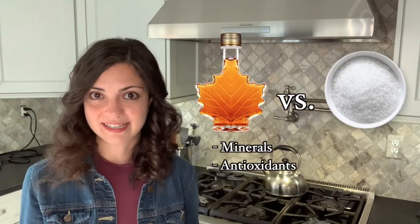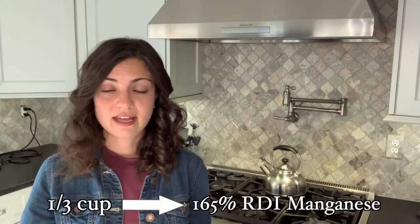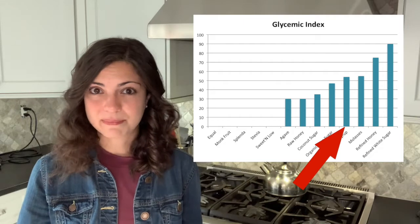In second place is the state of Vermont, which in 2010 produced just under 900,000 gallons. In terms of nutrition, at the end of the day maple syrup is still a form of sugar. What sets maple syrup apart from table sugar is its mineral and antioxidant content. In around one third cup of maple syrup you can find around 165% of the RDI of manganese, a trace mineral involved in bone health and nutrient metabolism. Maple syrup also has a slightly lower glycemic index compared to table sugar.